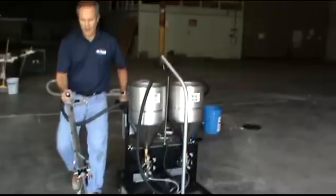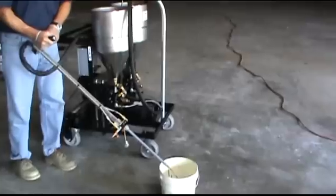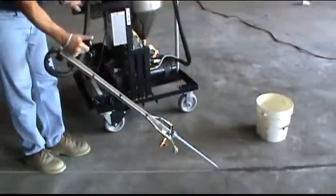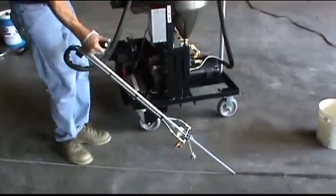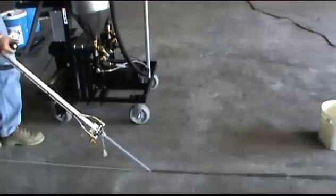Another good thing about our PE products is we give you a 60-second open time. So I'm going to turn this back on — you see I had plenty of time to move around. Very simple — just put your nozzle back down in the joint, turn it on. I'm going to increase the speed a little bit. As I'm walking backwards, I'm overfilling slightly.